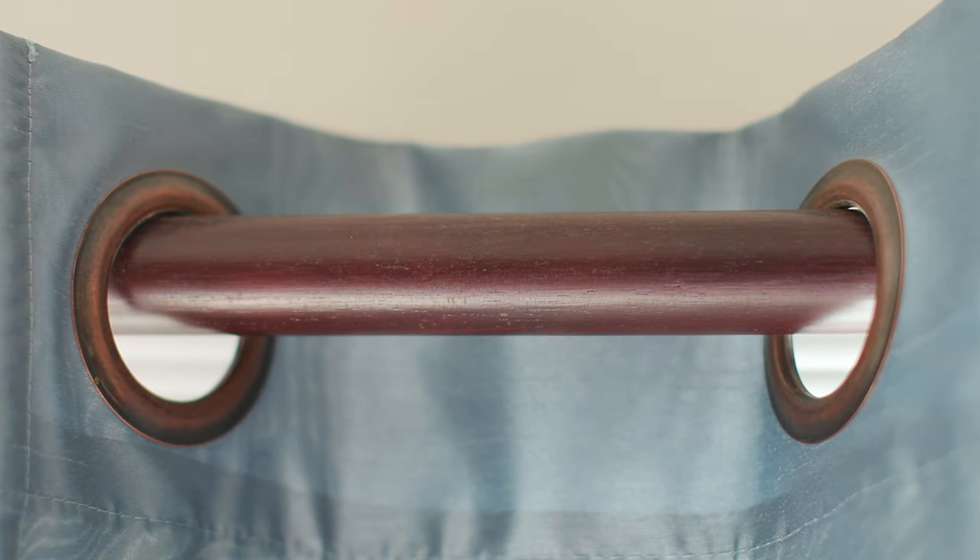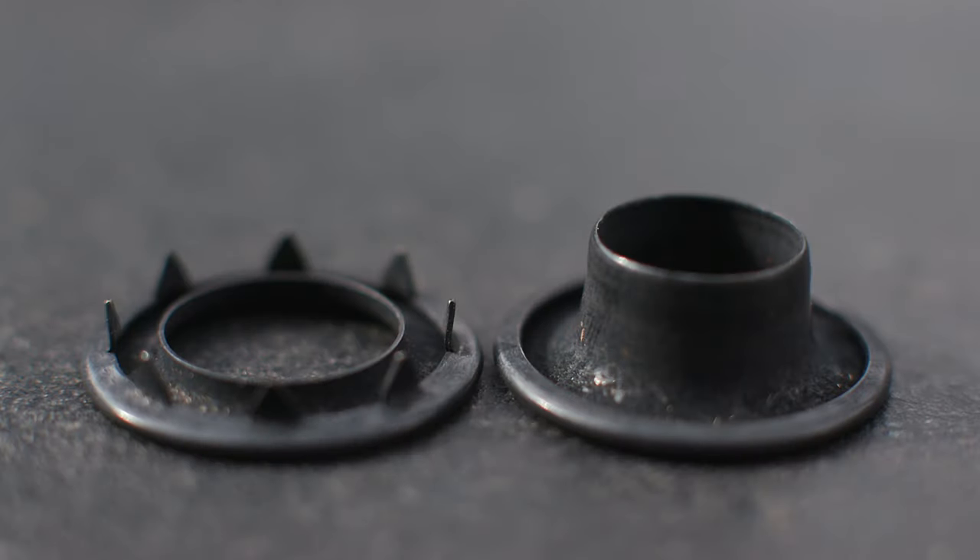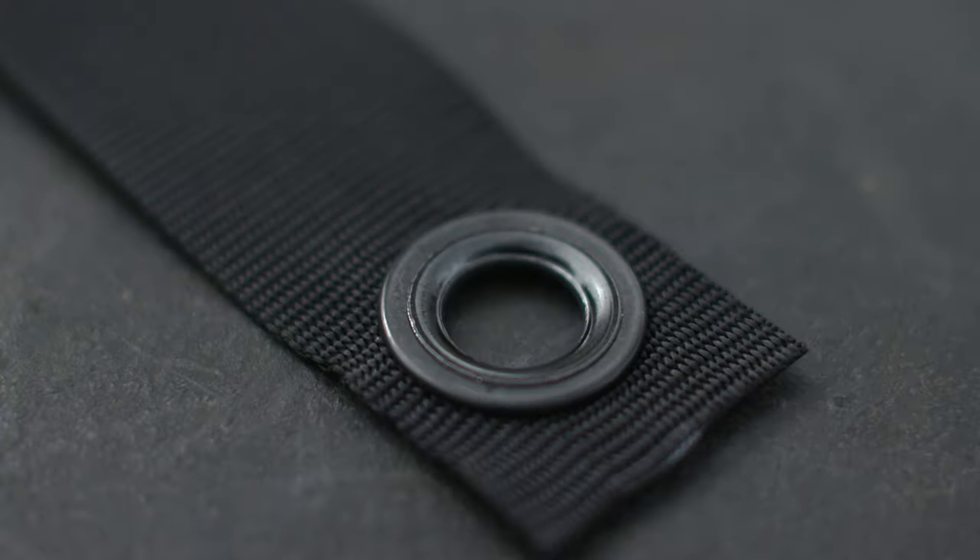Grommets and eyelets look pretty similar. Eyelets start out as one piece; grommets start out as two pieces. Eyelets are usually smaller and more decorative; grommets are usually larger and used for more heavy-duty applications. Both get inserted into the hole and then usually pressed down with a press or hit with a hammer to cause flaring, so that it grabs on and holds to the fabric.